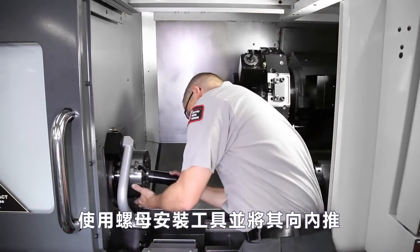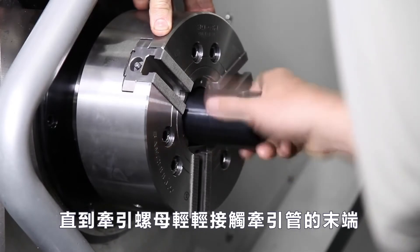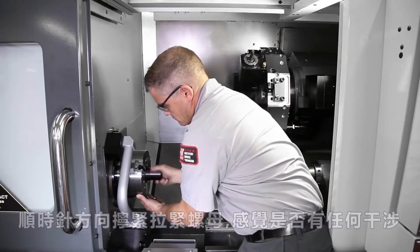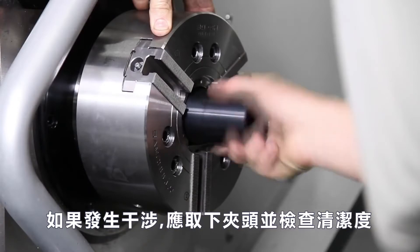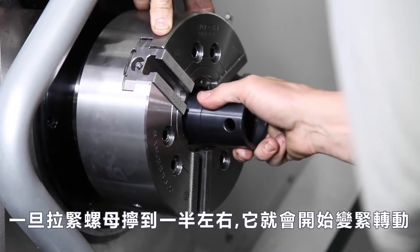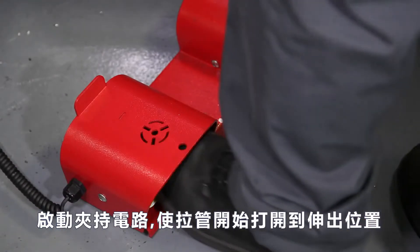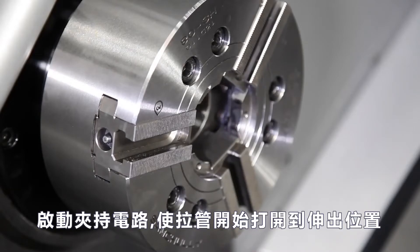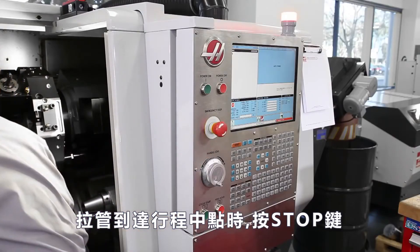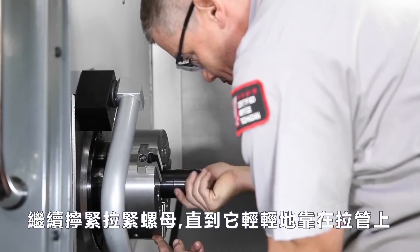Andrew engages the nut install tool and pushes it inwards until the draw nut gently touches the end of the draw tube. He begins threading the draw nut in the clockwise direction, feeling for any binding. If any binding occurs, the chuck should be removed and checked for cleanliness. Once the draw nut is threaded on about halfway, it will start to become tight to turn — stop rotating. Actuate the clamp circuit so the draw tube begins opening to the extended position. E-stop the machine when the draw tube gets to the midpoint of travel. Now continue tightening the draw nut until it bottoms out lightly against the draw tube.